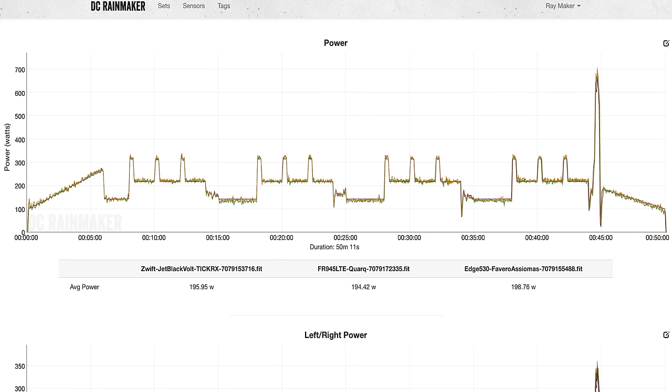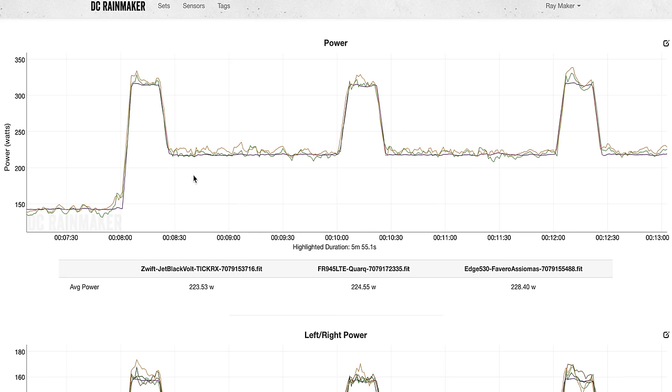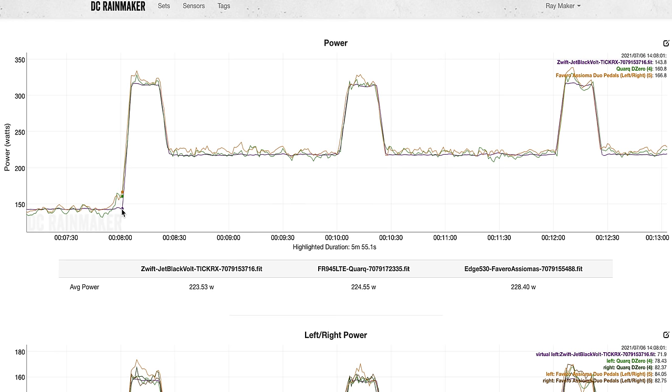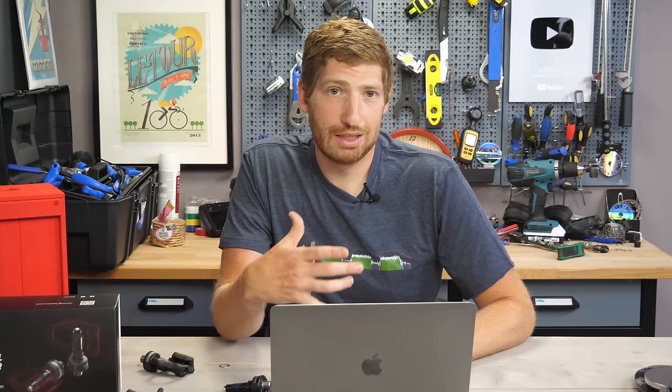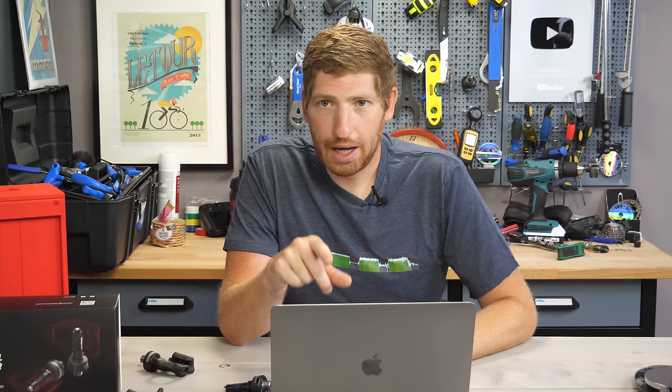I've got the Quarq DZero power meter, the Favero Asioma Duo Shi, and a Jet Black Volt trainer. These are intervals with 30-second spikes coming down to about three or four minutes. The Jet Black has ERG mode smoothing so it reads very static, but the Asioma and the Quarq trend together very closely. You see a little spike at the beginning of each interval — that's just my legs reacting. Everything is very, very similar. This is actually the first ride after installing these pedals, and generally things stabilize a bit more with each successive ride.